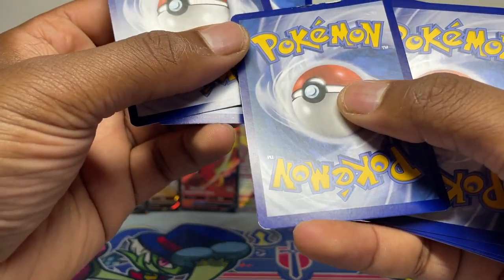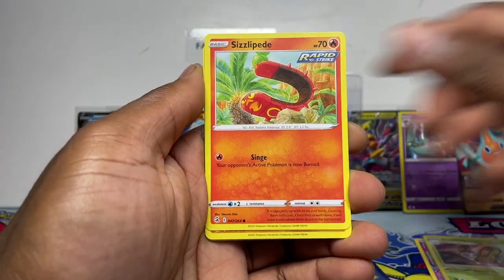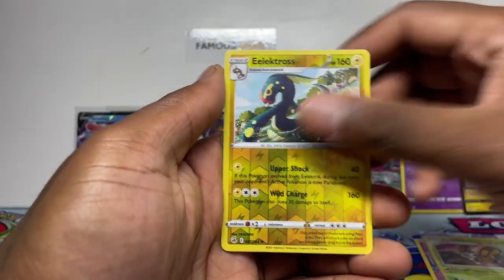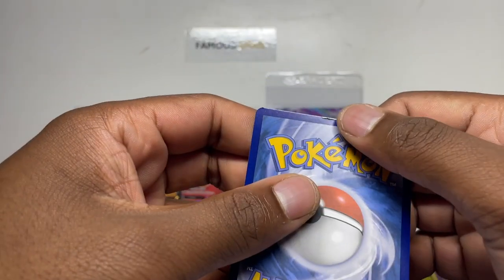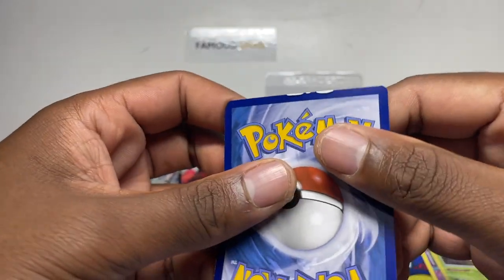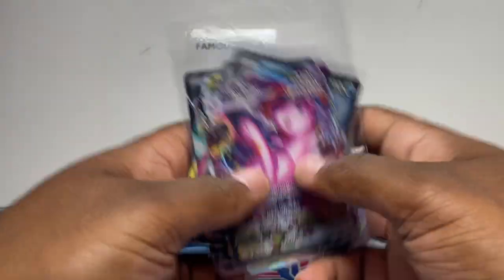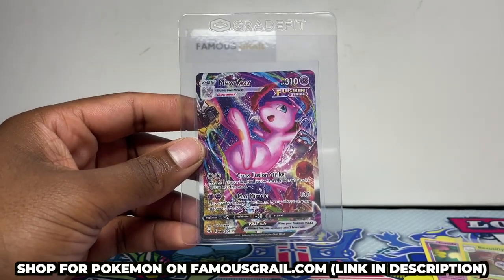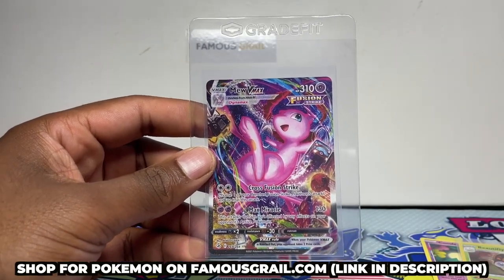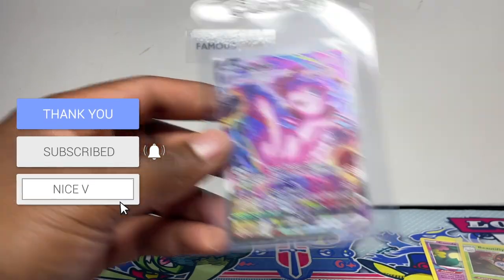There's a weird error on one card — the Vulpix has the blue layer peeling on the back. Strange factory error. Final pack — Sizzlipede, Sandy, Pulse Electross — no more hits in this last tin, just one hit total. But overall absolutely insane pulls out these tins, especially with a Mew V-MAX alt art. These tins are available on famousgirl.com, limited stock available, but if they do well we'll try to get more in. Like and subscribe — catch you next time!